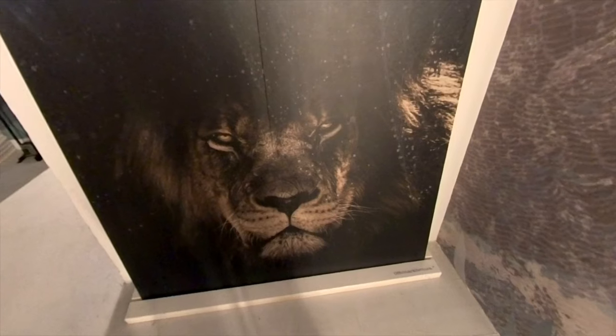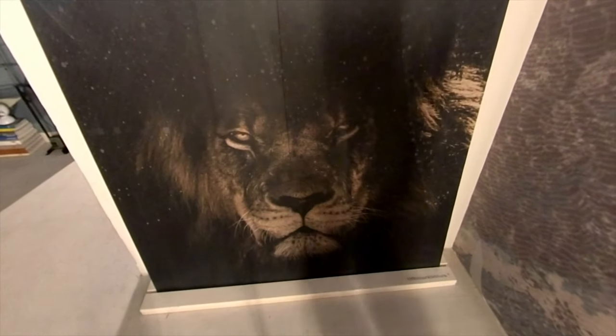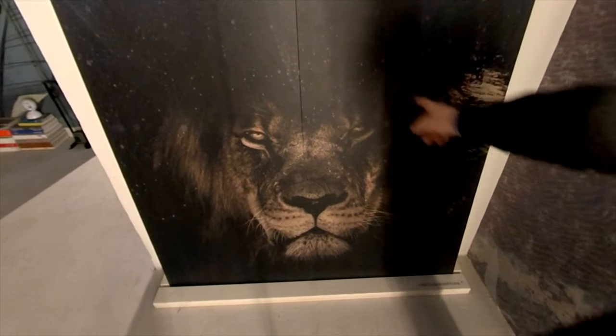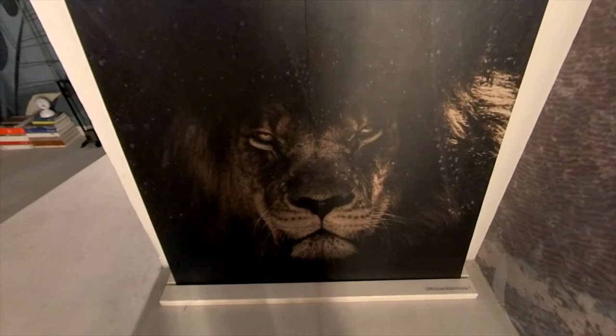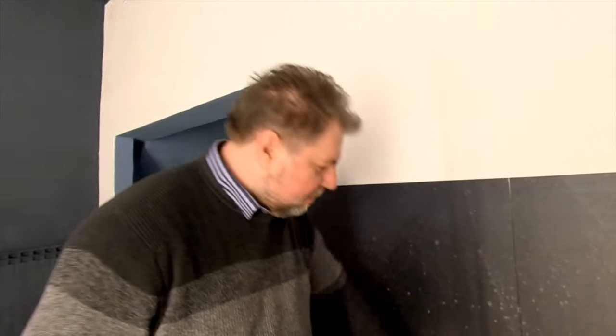In places like under the shower, for example in the bathroom, or you can also have the graphic on gres tile — just as you see this beautiful lion, which was made here on large-format gres, with plates 3.5 mm thick. Tell me, doesn't this look fantastic? Something extraordinary.